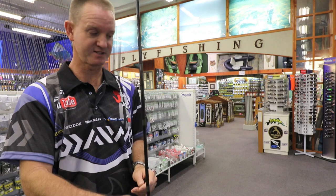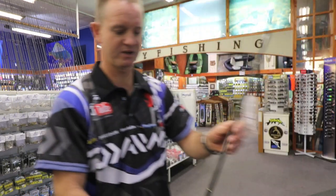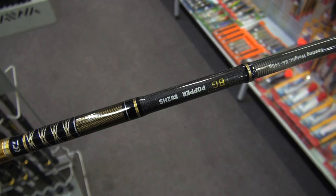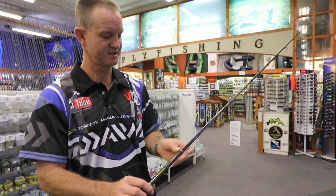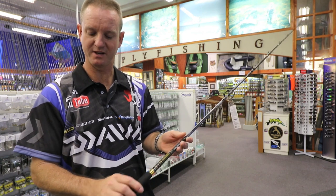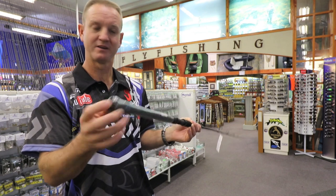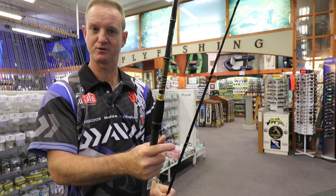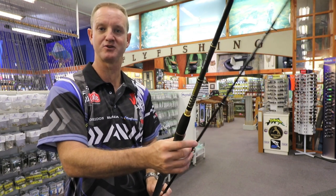The second one is going to be our popping rod. It's slightly longer — eight foot six — and 84 to 140 grams as far as casting weight goes. A lot stiffer than our previous spinning one. Again, Fuji winch, gimbal at the back. Two piece, which is nice for transporting purposes and storing away in your paddle ski before you get out.